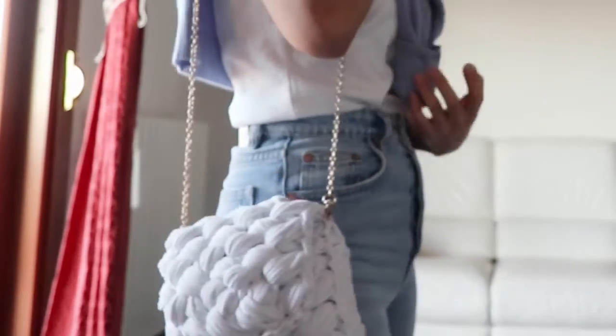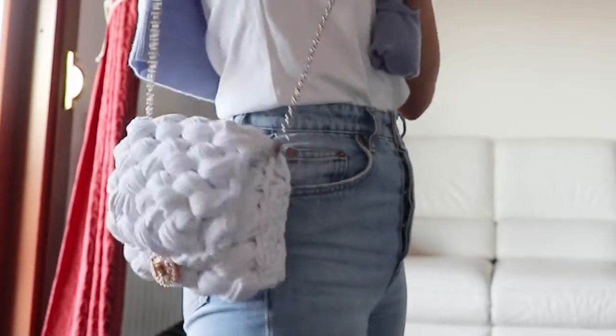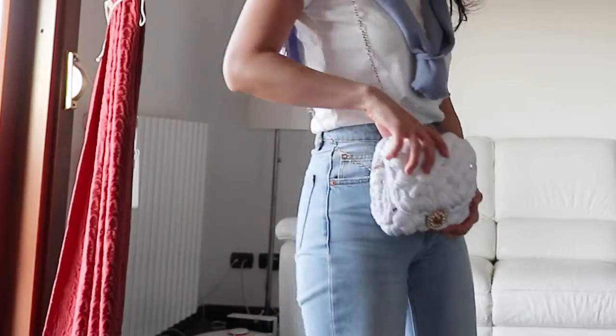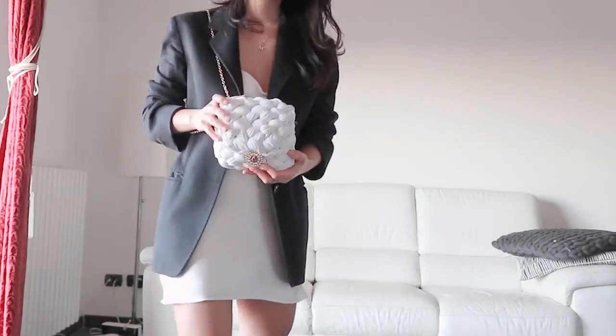Hi guys! Welcome back to Trendy Mommy! In this video, we're going to show you how to recreate this lovely crochet clutch bag, perfect for a day out or a day-to-night outfit.